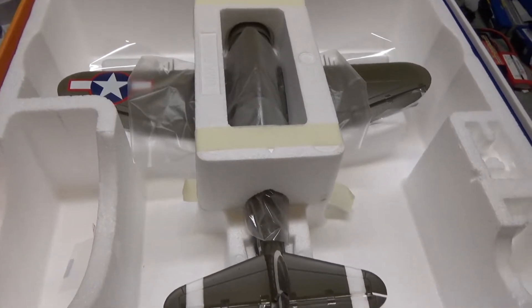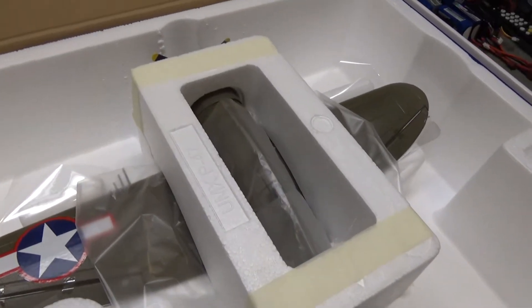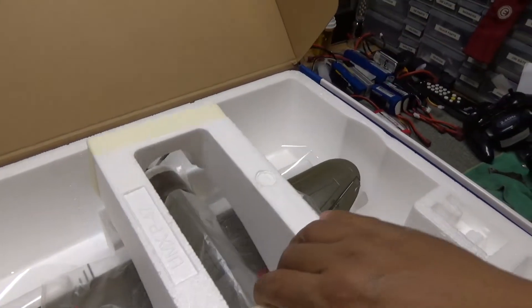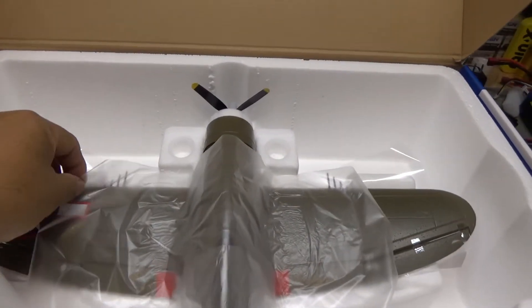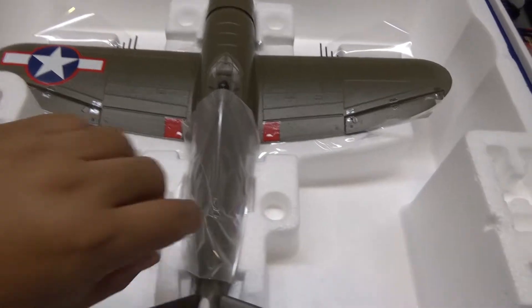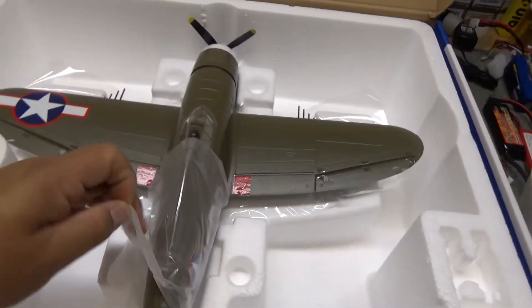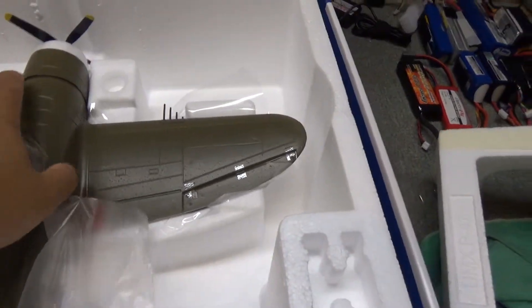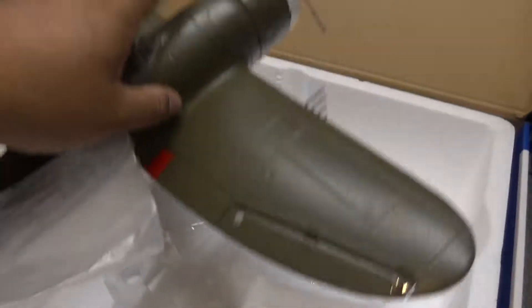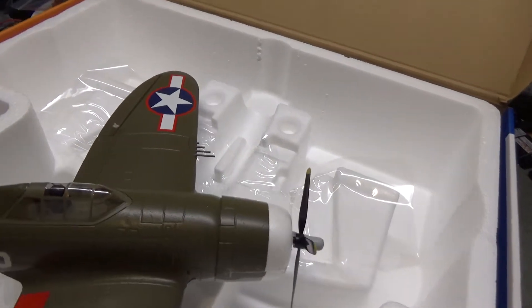Here's the box — it's open. I went ahead and took the tape off so I can remove the styrofoam. I'll do that right now. Taking some of the plastic pieces off — kind of hard with one hand, but let's get this done. All right, look at this baby!